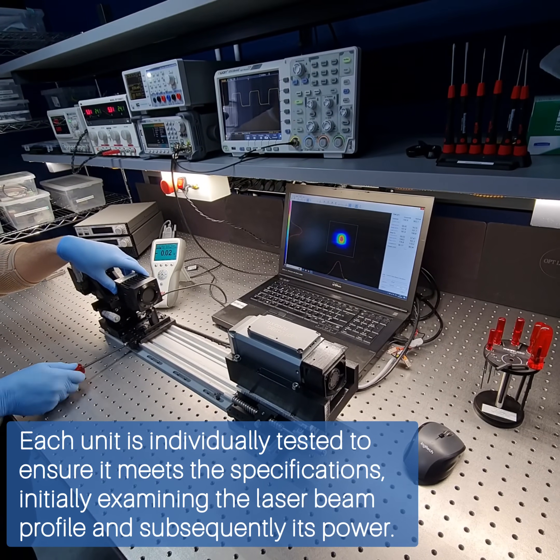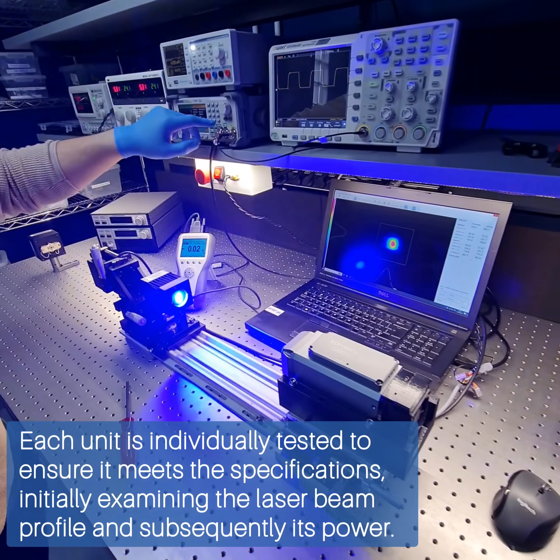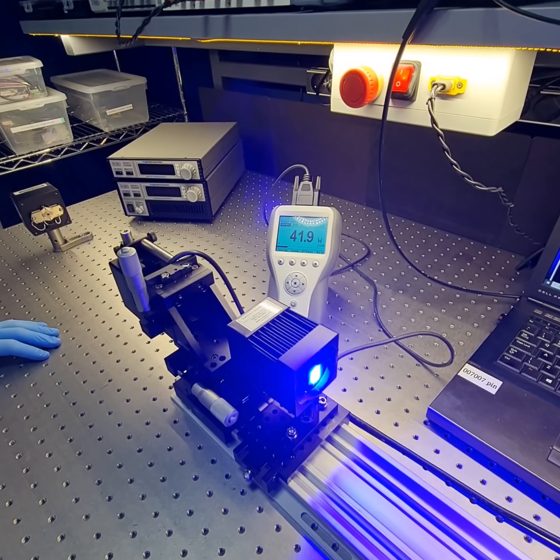Each unit is individually tested to ensure it meets the specifications, initially examining the laser beam profile and subsequently its power.